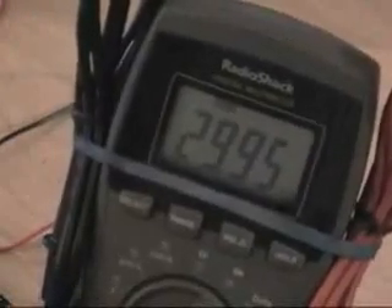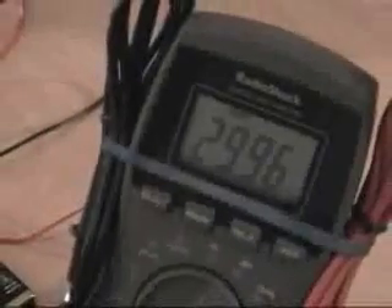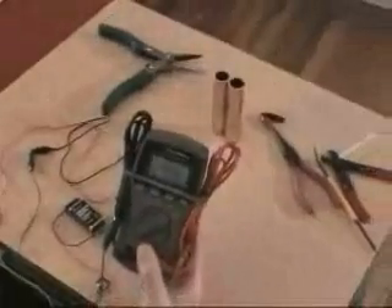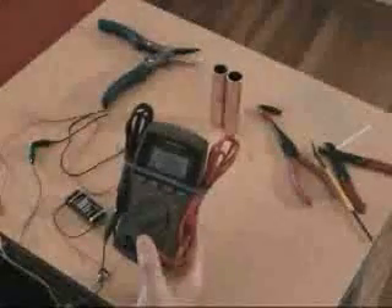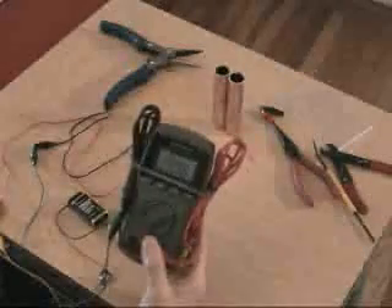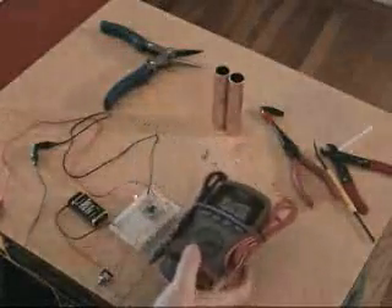You want your zapper to be around 20 to 40 kilohertz — 30 is the standard, but anywhere 10 plus or minus is still fine. Electronic parts do vary a little bit, and that's where we get our variable. But this is a perfect zapper, putting out approximately 30 kilohertz, which is 30,000 hertz.